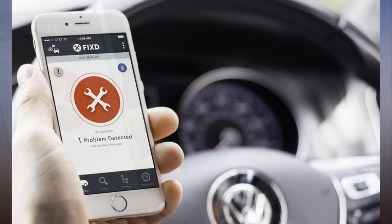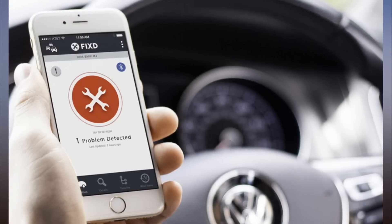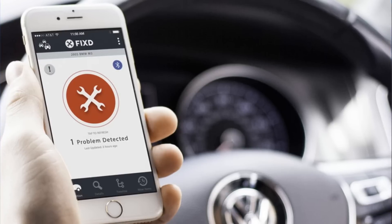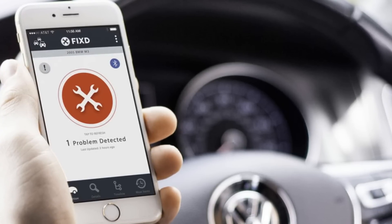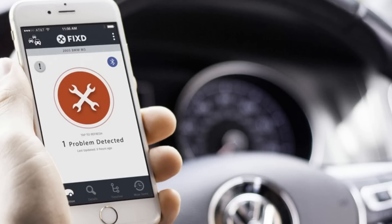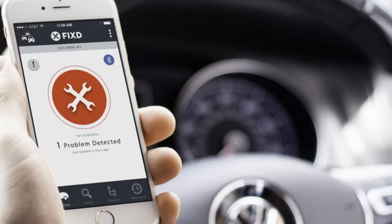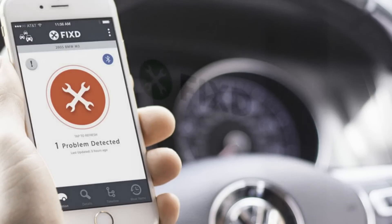If you want just one Fyxte sensor, you can expect to pay $59. Fyxte sells a two-sensor bundle for $88, effectively saving you 50% on one of the units. If you want three Fyxte sensors, you'll pay $118, which lets you buy two at full price and get the third free. Fyxte sells its sensors with a 30-day money-back guarantee. You can find Fyxte on its website and at Amazon, Walmart, and Best Buy stores.